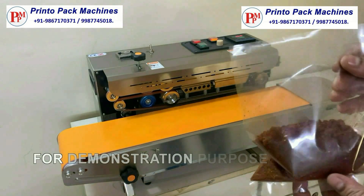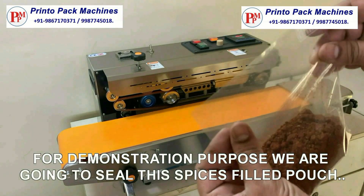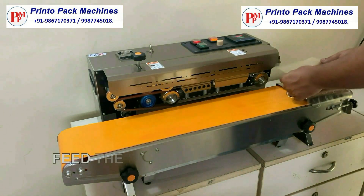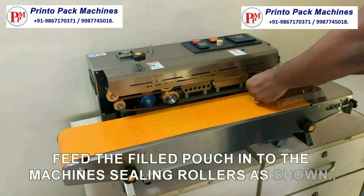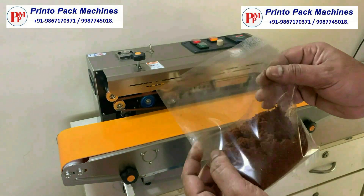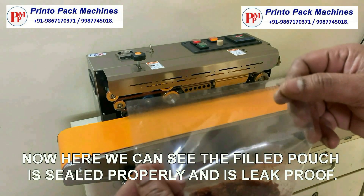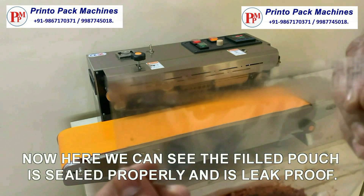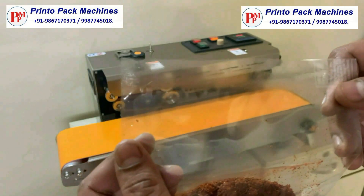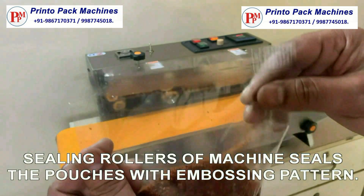For demonstration purposes, we are going to seal a spices-filled pouch. Fit the filled pouch into the machine's sealing rollers as shown. Now here we can see the filled pouch is sealed properly and is leak proof. The sealing rollers of the machine seal the pouches with an embossing pattern.